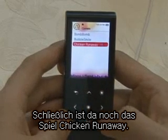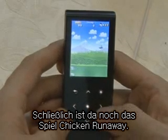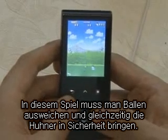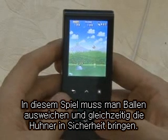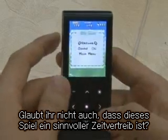And finally, this is the game Chicken Runaway. With this game, you have to avoid the balls, and you have to save the chicks. What do you think? Don't you think it's a good way to spend time?